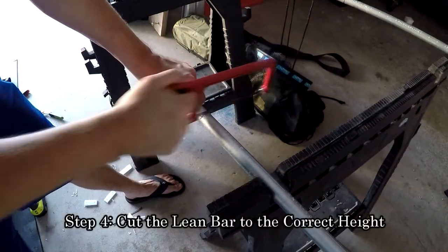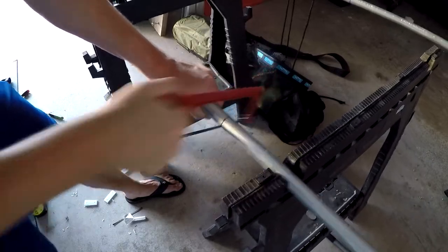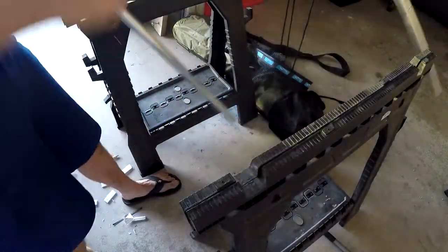Now you can trim down your lean bar to the proper size. I wanted mine to be approximately 36 inches, so I was able to cut several inches off of each leg.